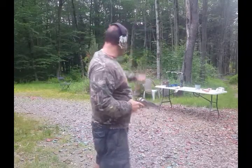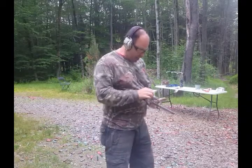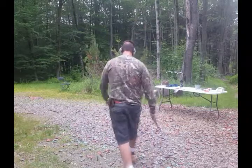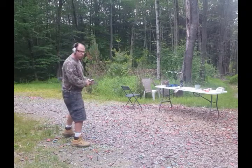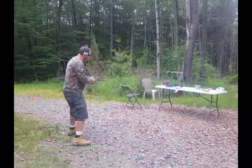I have a rim set up there and a chronograph. Let's put five shots downrange with this big boy and see what kind of energy we get out of it. You want to be about 10 feet back so that the muzzle blast doesn't interfere with your chronograph reading.